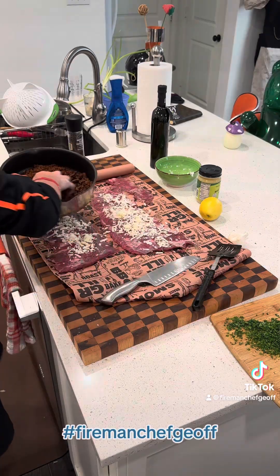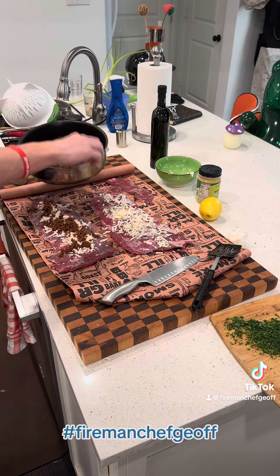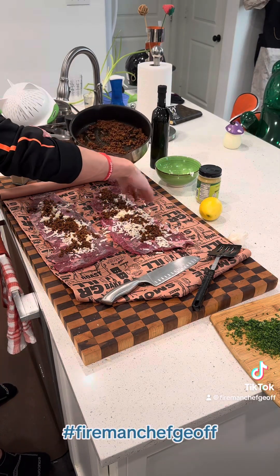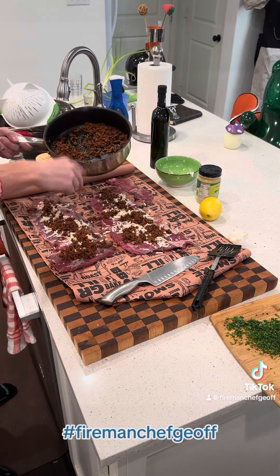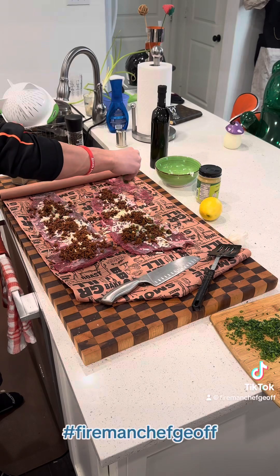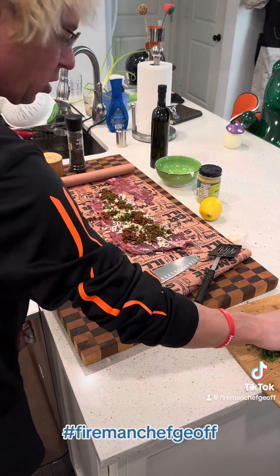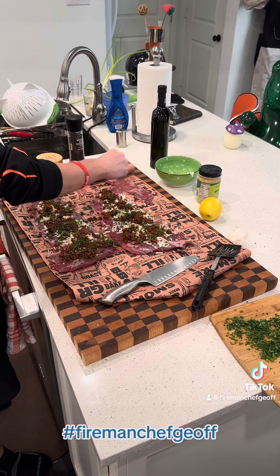Go ahead and take your chorizo and sprinkle that on just like that — it's hot, make sure it's cooled down or you wear some gloves. Then go ahead and use some of your fresh parsley. You're going to use some butcher twine or some skewers, roll this up tightly, and tie it up. Then you'll cut it into nice little pinwheels.